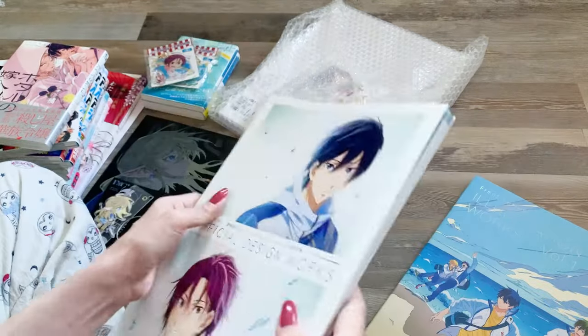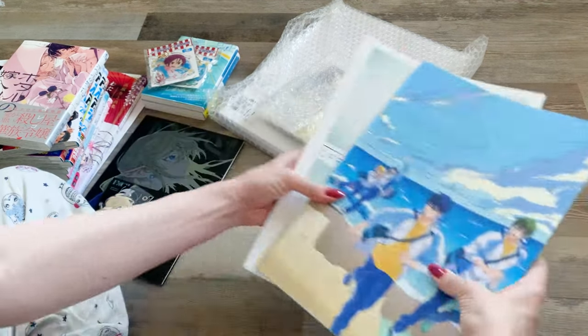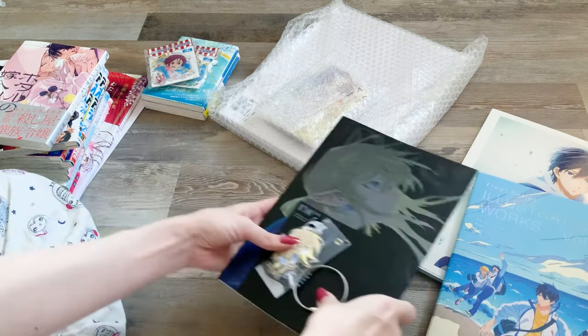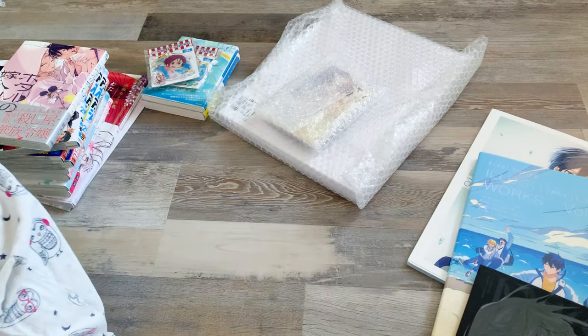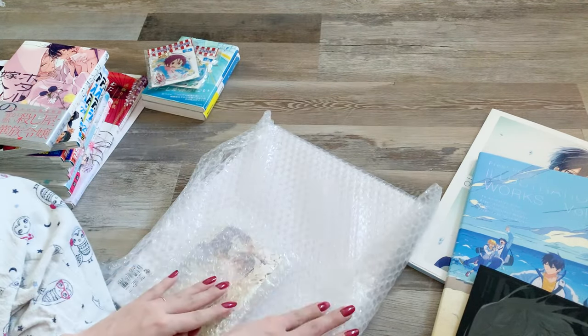Really happy to add this to my collection as well. And now I'll get into the last part of my order — the kuji winnings.